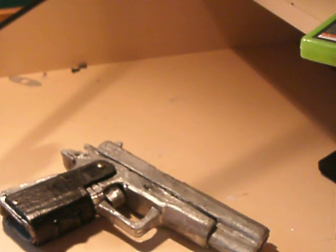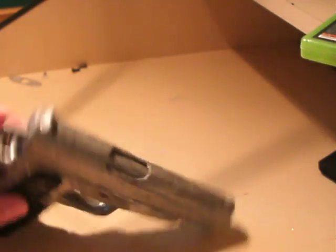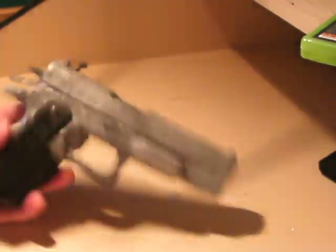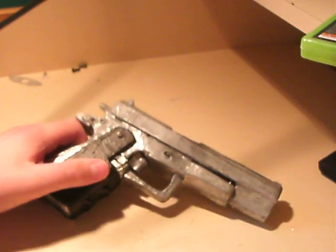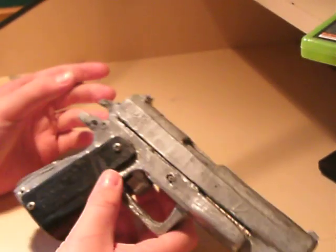Alright, hello YouTube. This video is just a quick disassembly on this 1911, and I'm going to completely take it apart as far as it can go, even though it's not 100% like the real one I'll show you.